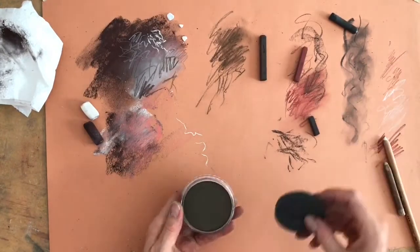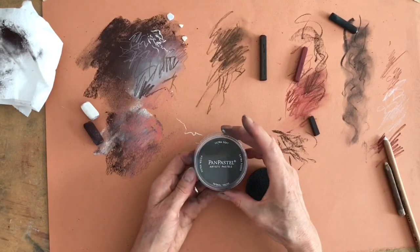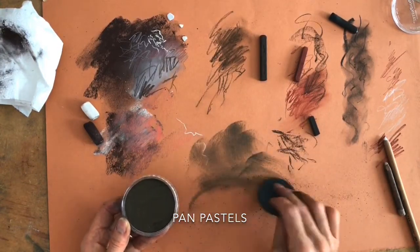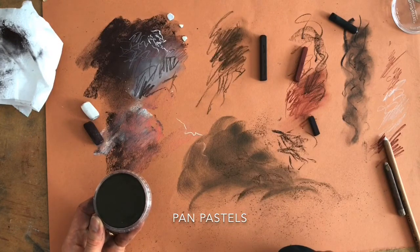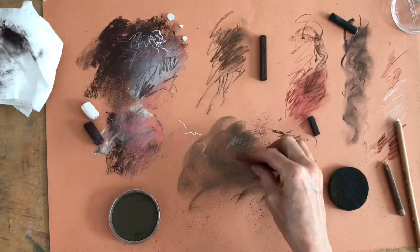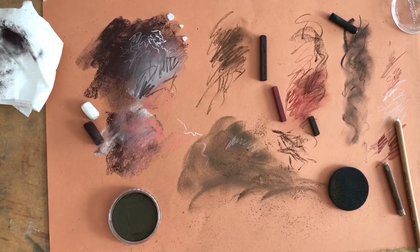This last product I don't use a huge amount, apart from backgrounds or putting a layer down underneath — these are Pan Pastels, which are a bit like makeup that you apply with a makeup sponge. For portrait and animal work and especially for landscapes, they definitely have their place. Using all these tools in conjunction works particularly well on certain surfaces, and I'll do another video about surfaces because there are so many, and the way I build up layers doesn't always work on all of them.